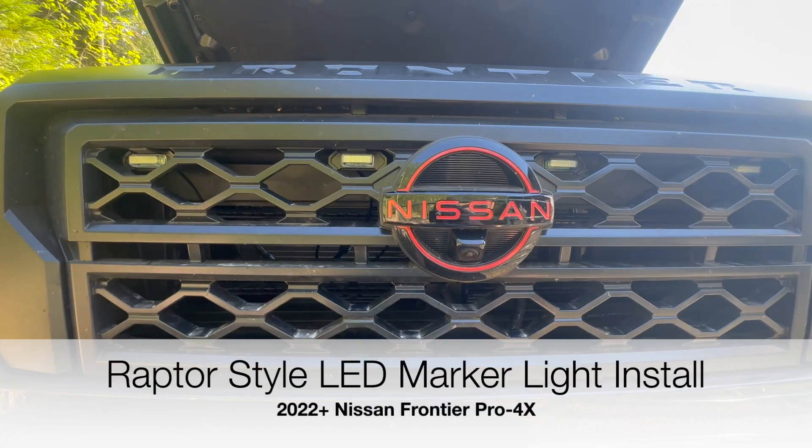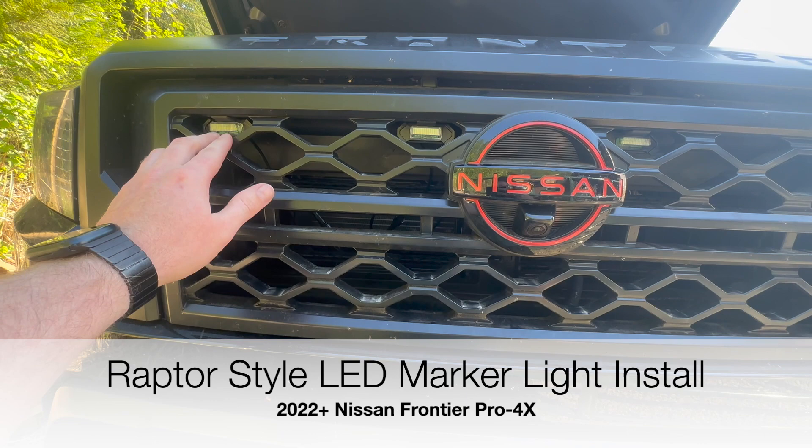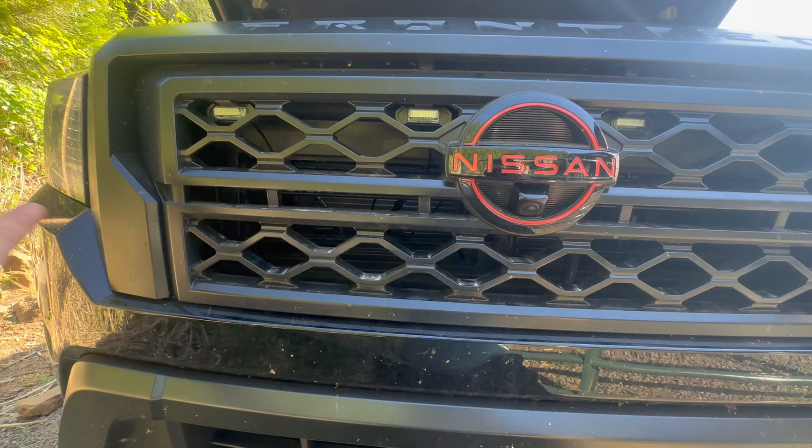This is less of an install video and more of showing you what I've already done after the install. I'll put in the comments where I got these grille LED marker lights. They come in yellow and also in white. I just like the all-white lighting that I have on the front.